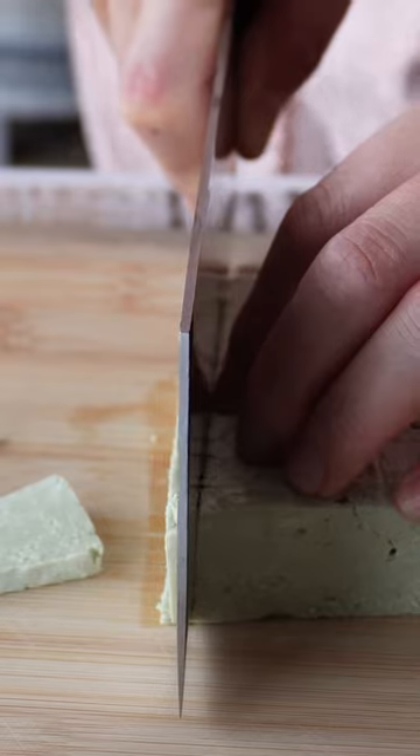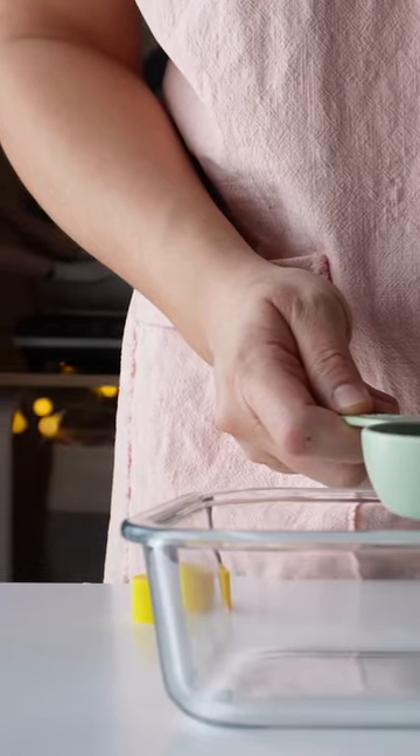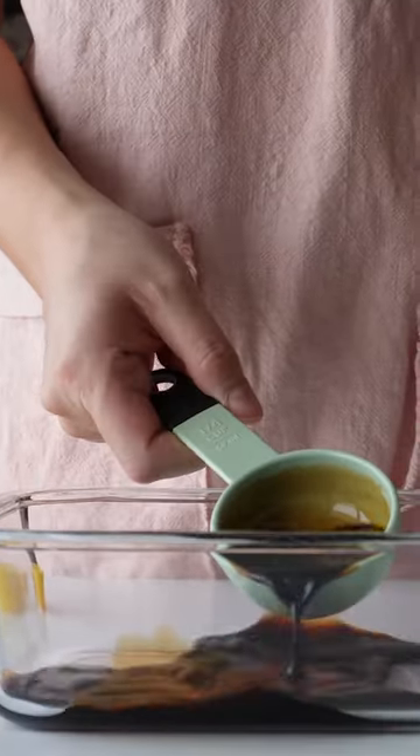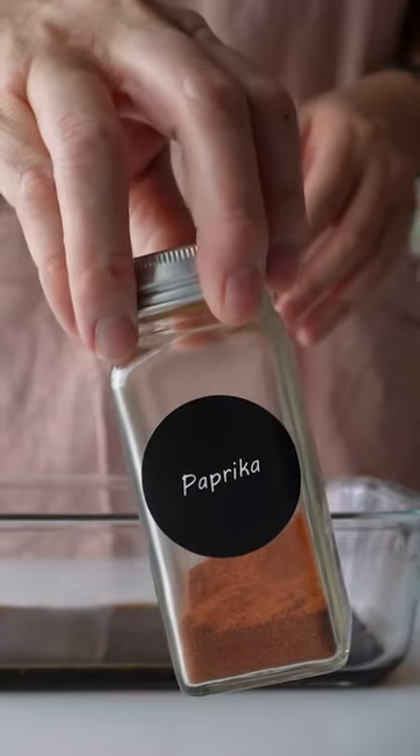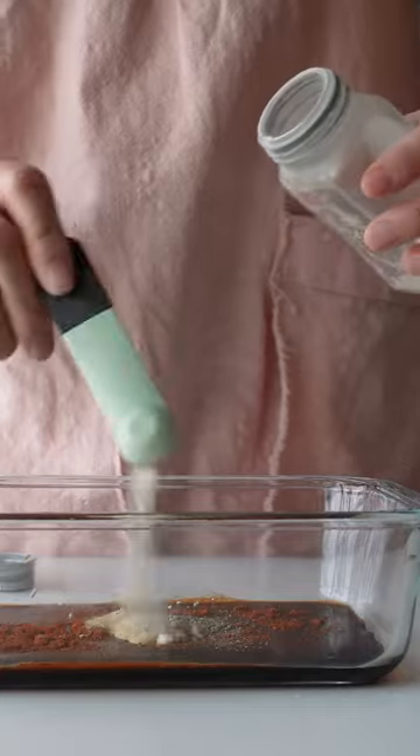Then slice it like cheese. Marinate it in a Canadian national treasure — not maple syrup — China Lily soy sauce. Liquid smoke, MSG, paprika, black pepper, garlic powder, and onion powder.